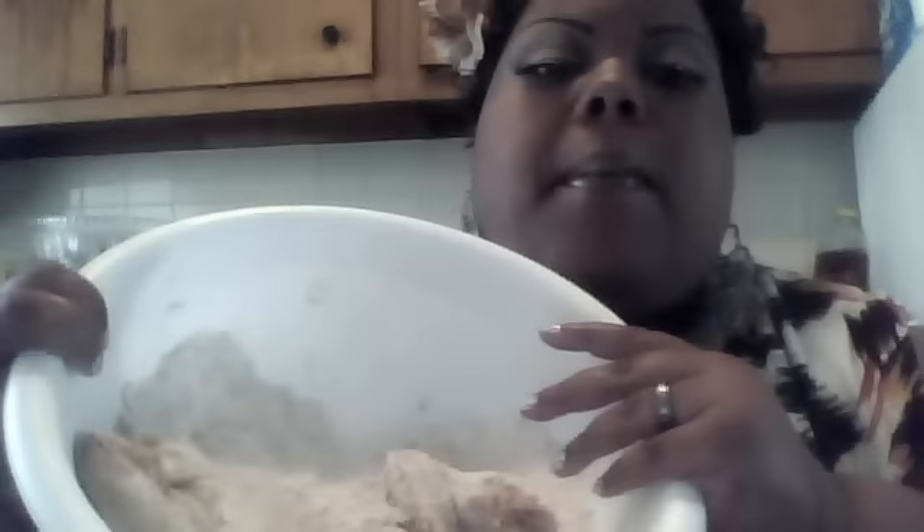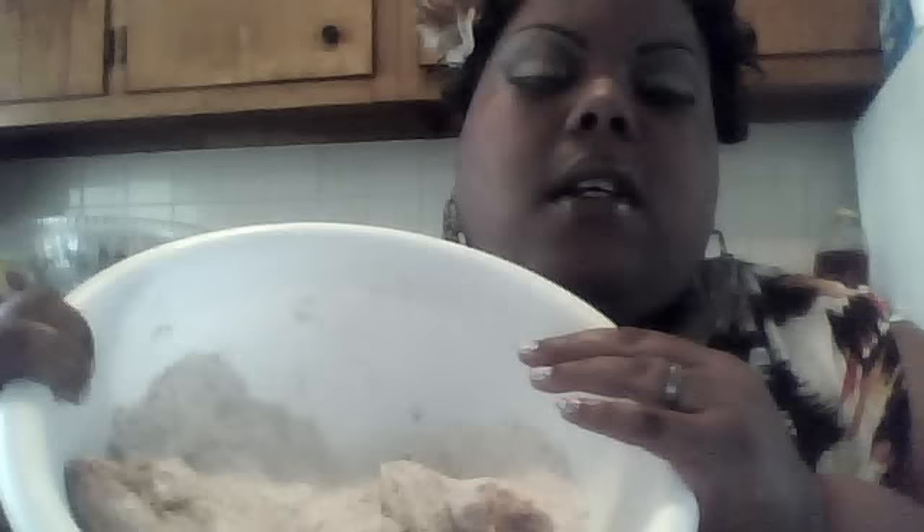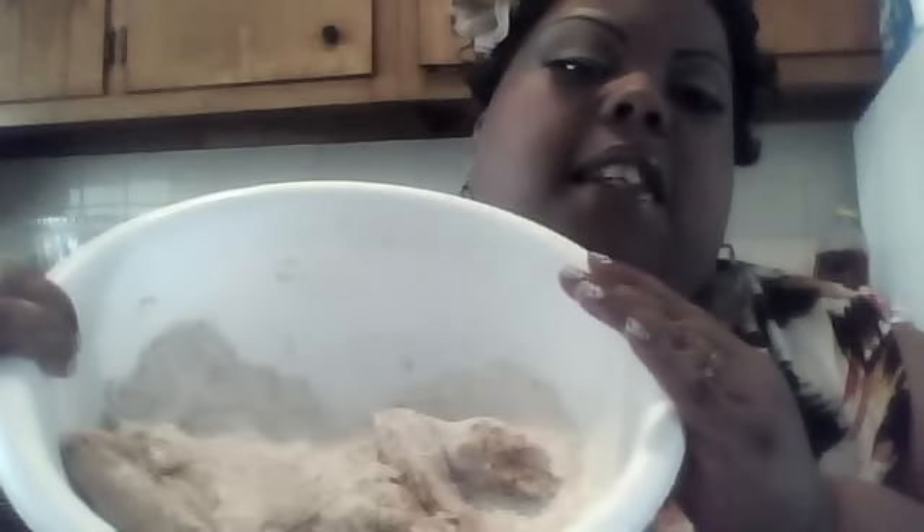You're going to put black pepper, seasoned salt, Accent, Old Bay, poultry seasoning, and garlic pepper. Make sure you toss that very well, shake off the excess, put it in your hot grease — and make sure that grease is already hot. Once you place the chicken into your pan it should bubble up as soon as you put the chicken in, which means it's nice and hot.